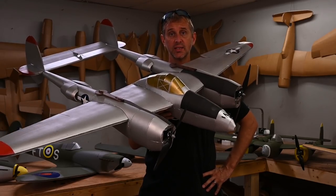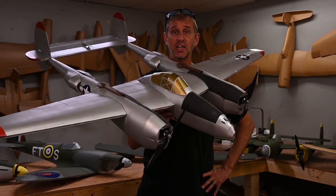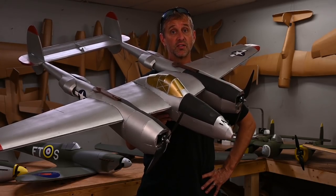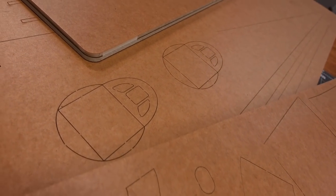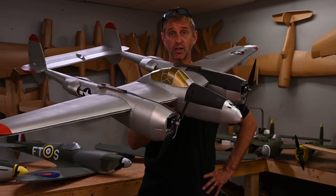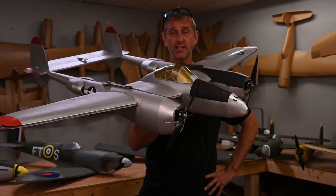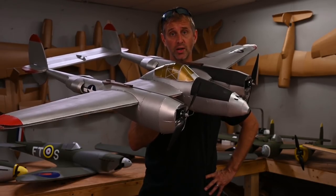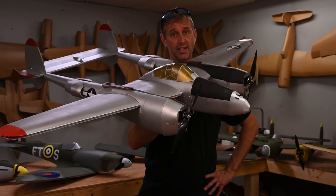As with all Flight Test planes, the P-38 is going to be available as a free download or as a speed build kit. If you choose to support Flight Test by purchasing a speed build kit, there are definitely some advantages. First of all, everything is precision laser cut — you don't have to worry about parts not fitting. Also, all parts needed to build this aircraft are included minus the electronics. And all speed build kits are cut from Flight Test water resistant foam, which is a huge advantage if you like to fly in the early morning or right after it rained.